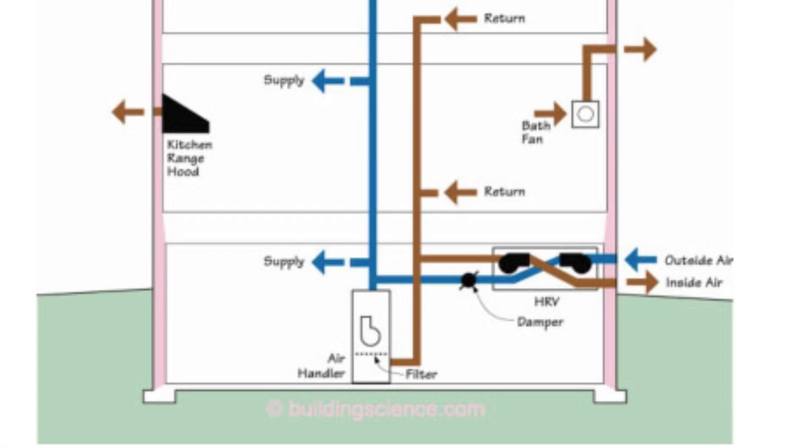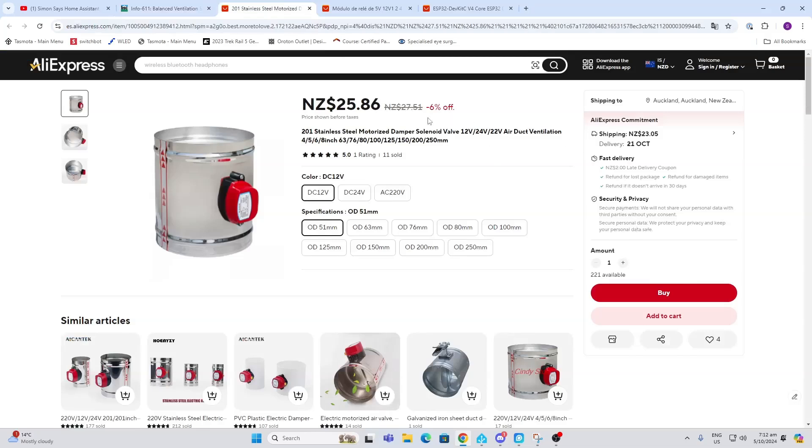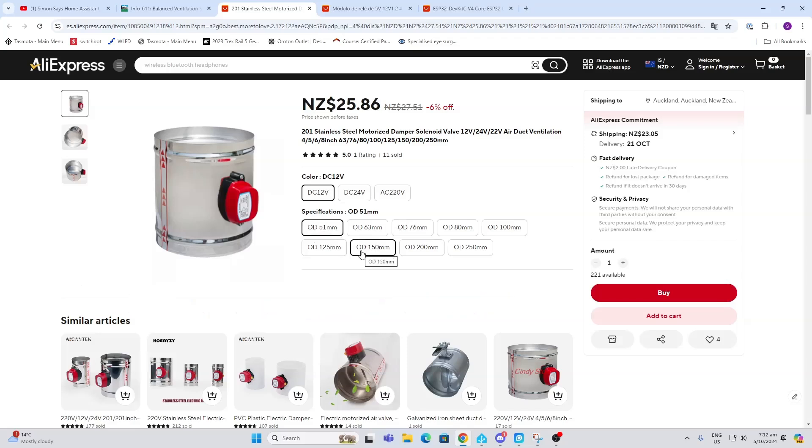Looking at this diagram, you can see the airflow running through these pipes with a little damper that either opens or closes based on a mechanical actuator. I came across this one — it's really cost effective with quite a few options. My system runs on 76mm ducting but there are also sections with 150mm ducting. You can select between 12 or 24 volts DC and 220 volts AC.